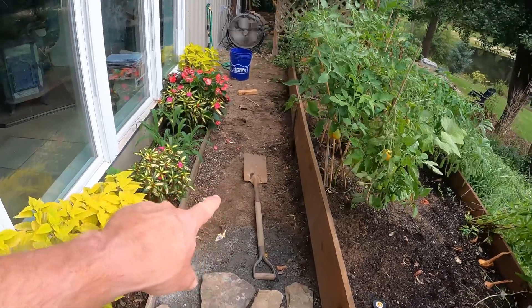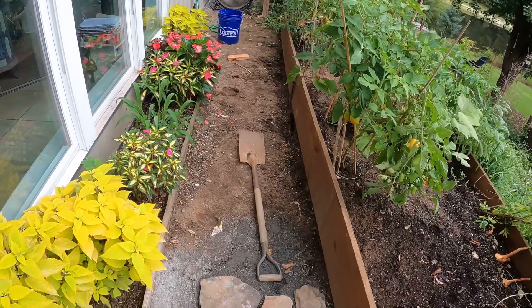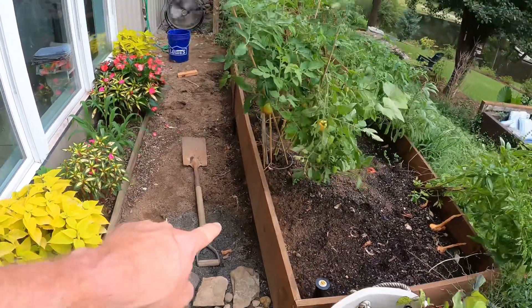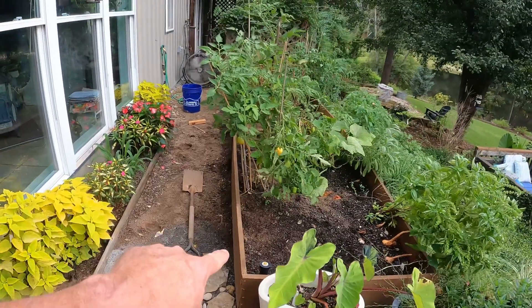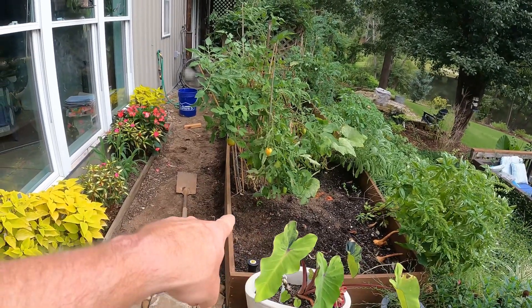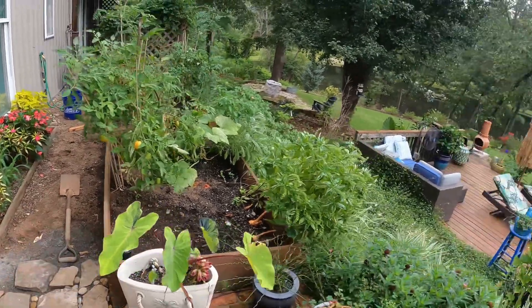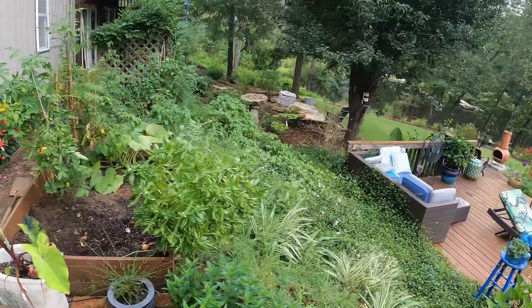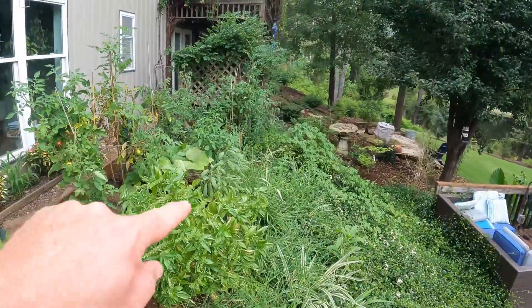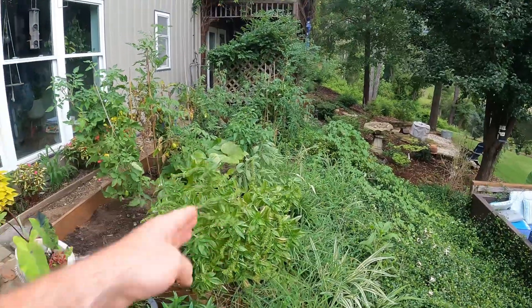If you remember, guys, in the past video I told you I wanted to clean it up — it looked really bad. So that's what I began doing. But then in my haste getting this raised bed situated, I didn't reinforce it, and you can see how it's kind of bowed out right there. I want to fix that. And then on this other side, you can't see it because there's weeds and plants everywhere, but it's really bowed out.